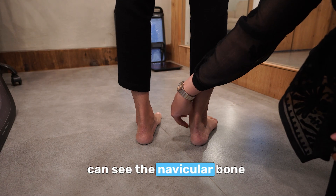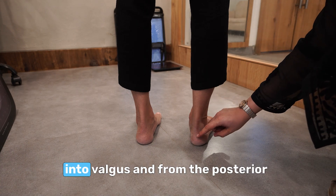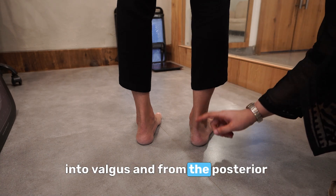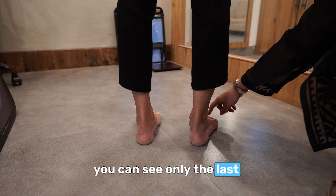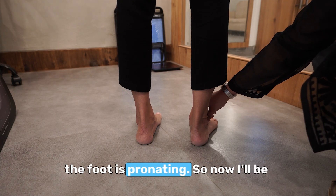Now you can see the navicular bone is dropping down medially, and the heel goes into valgus. And from the posterior view, you can see only the last few toes and not the great toe. This means that the foot is pronating.